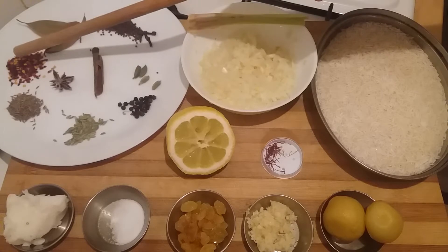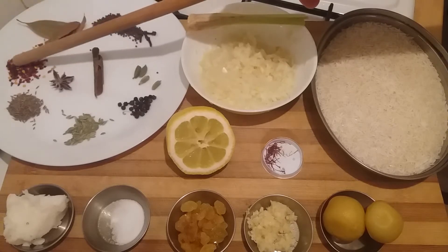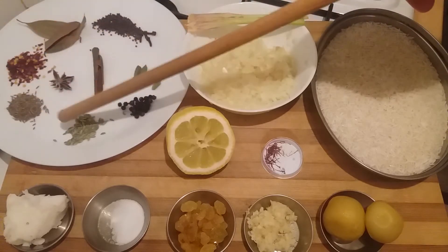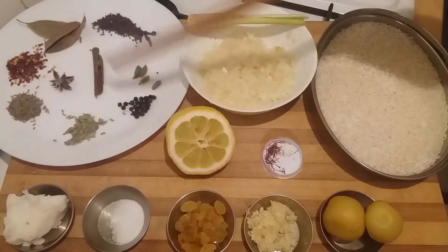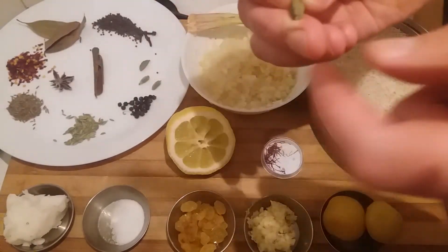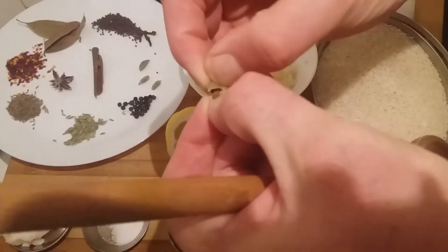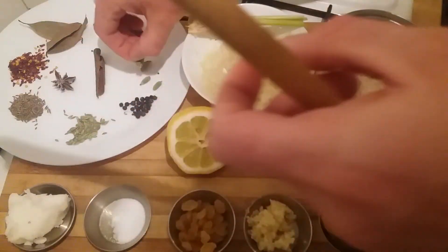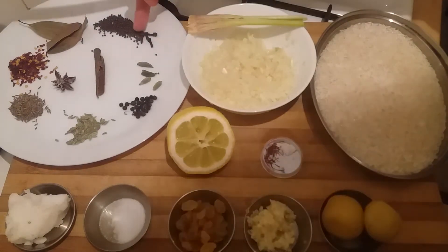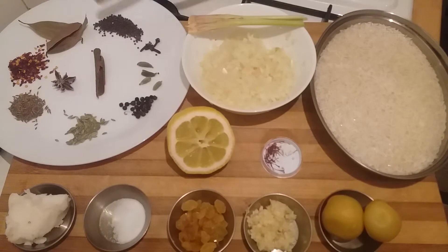We have half a teaspoon of chilli flakes, half a teaspoon of cumin seed, half a teaspoon of fennel, half a teaspoon of black peppercorns, four cardamoms that we're going to split just like this to reveal the seeds — they go in whole and are discarded at the end, inedible. We have four cloves and half a teaspoon of black mustard seed, so they're going to provide a lot of really nice garam masala-like flavour to this dish.